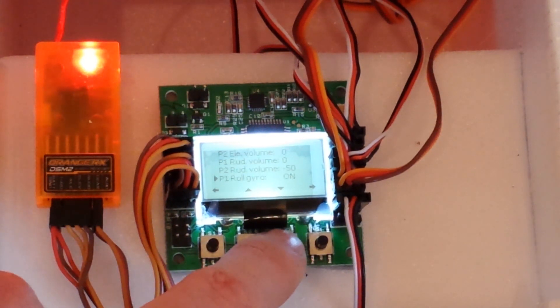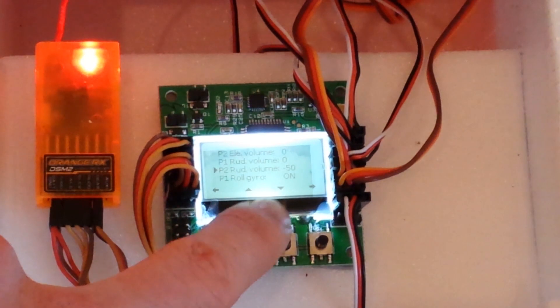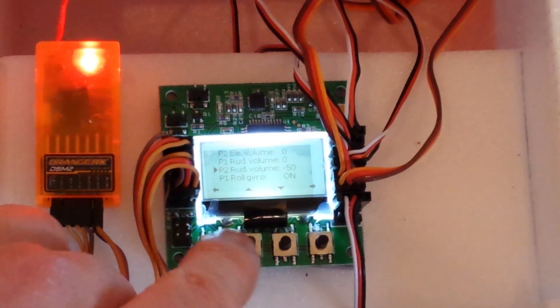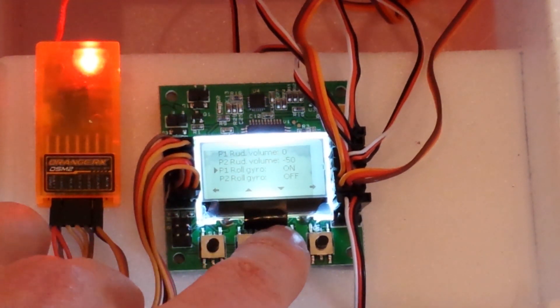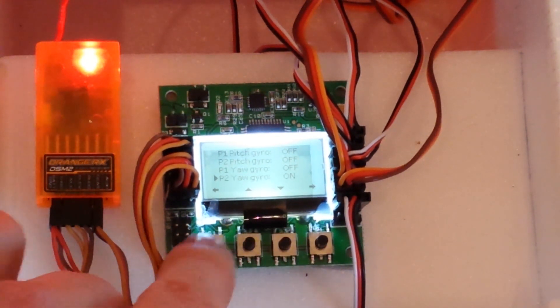For the rudder volume, P2 is forward flight, so I use differential thrust for rudder control during forward flight. I have the roll gyro during hover turned on, and the yaw gyro during forward flight turned on.